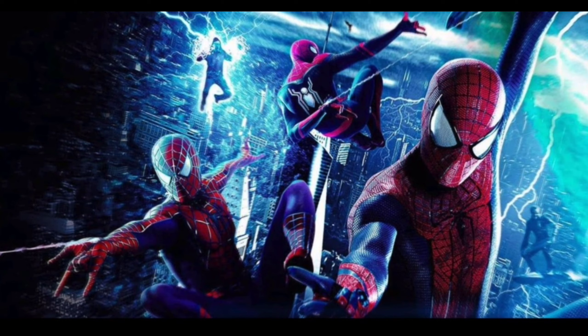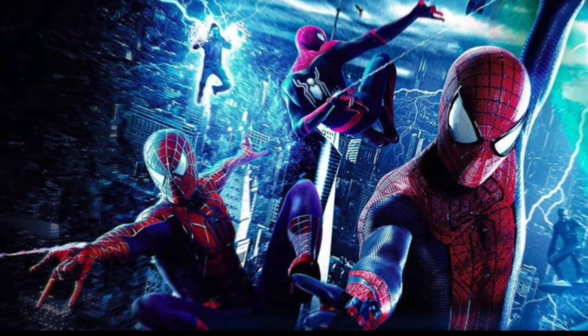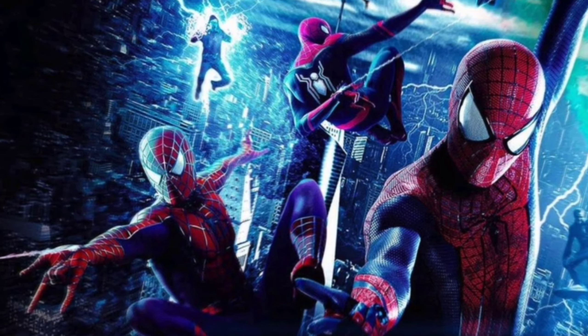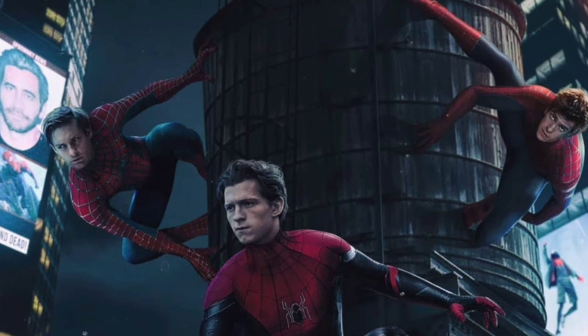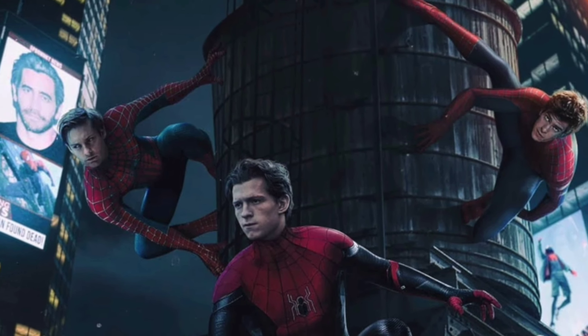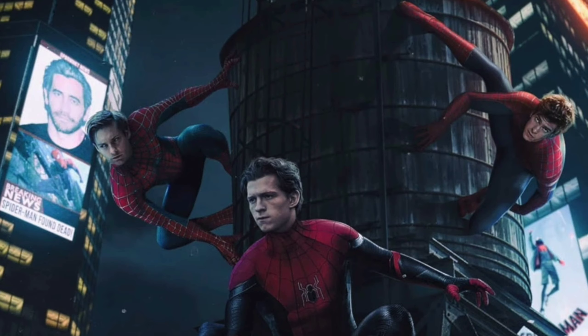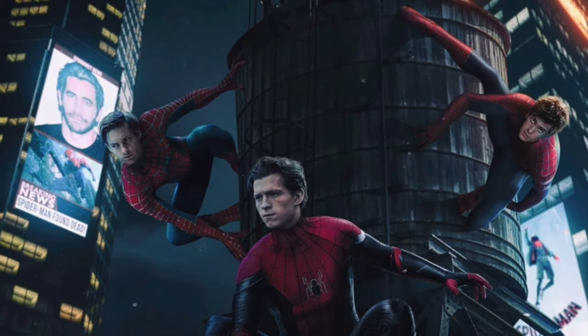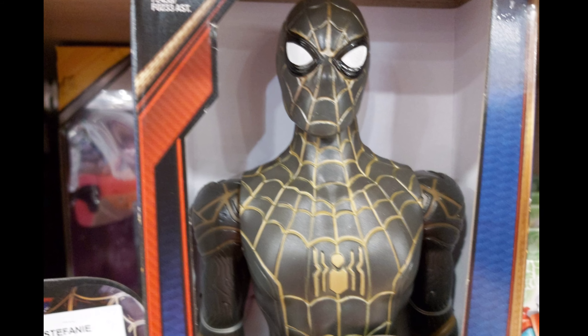What's up viewers, this is Hollywood Breakdowns and I'm your host Budget Raj. In Hollywood Breakdowns we talk about all things in the MCU, and right now I'm focusing on Spider-Man: No Way Home, and maybe in the future Hawkeye. Today we are going to talk about how Tom Holland's Spidey gets the black and gold suit.